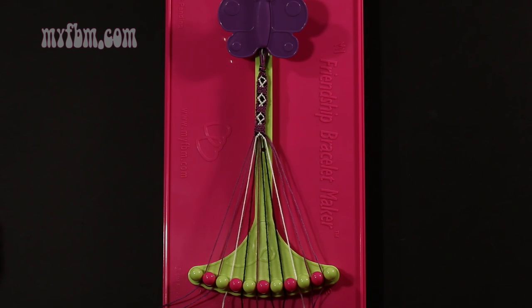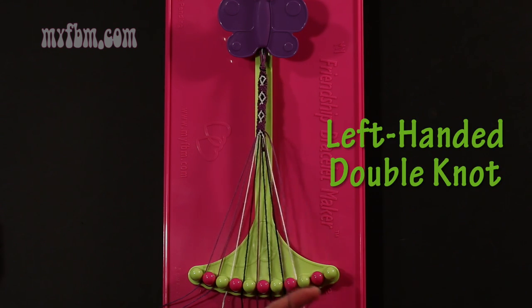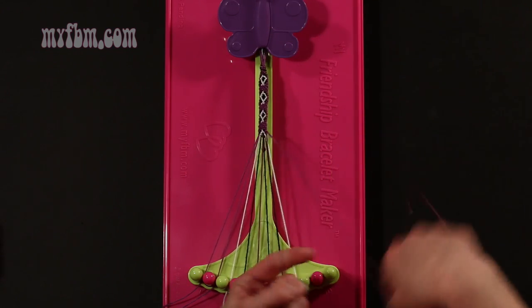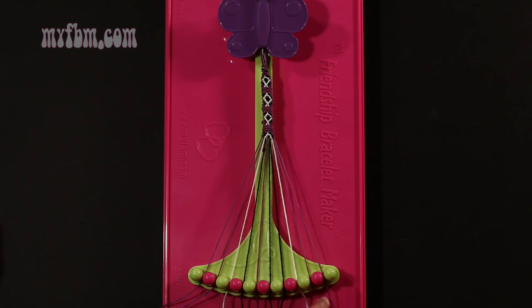Step 25: take the purple string from slot number 10 and make a left hand double knot with string number 9, which is also purple. Make your backwards 4, pull through once, twice. Purple string into slot 10, original working purple string will go into slot 9.